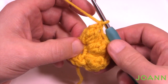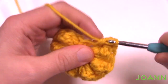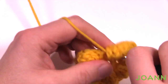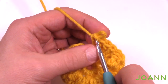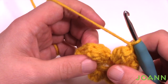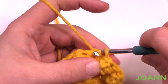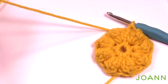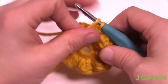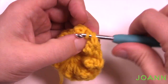Repeat that same thing going all the way around — you should have eight popcorns at the end. On the last stitch, put in five double crochets, count back to the fourth, insert and chain one to lock, then slip stitch to the top of the first chain three. This color is now completely done. Weave in your ends — just pull through and weave in and out of the stitch work because it'll get stuck under the next stitches ahead.